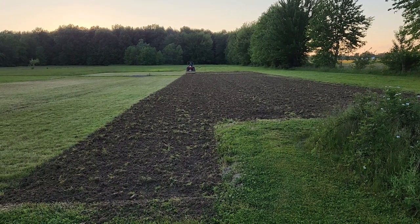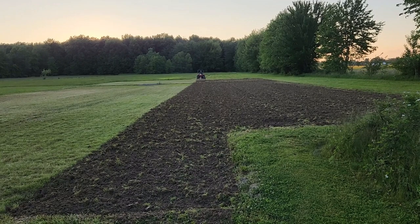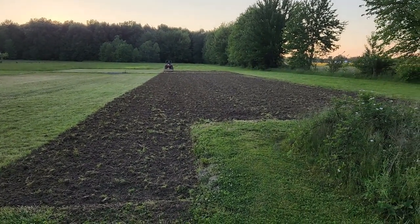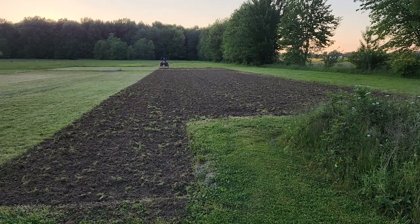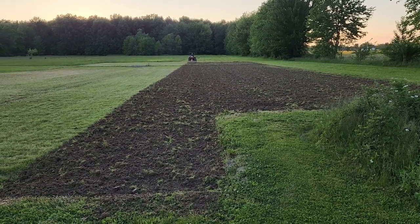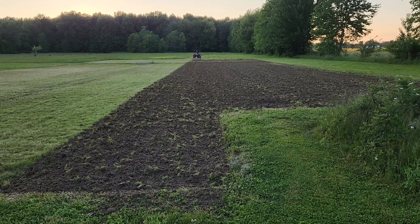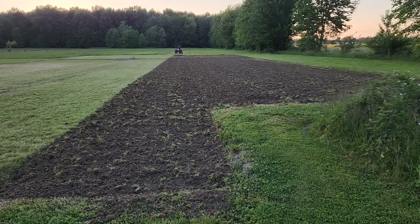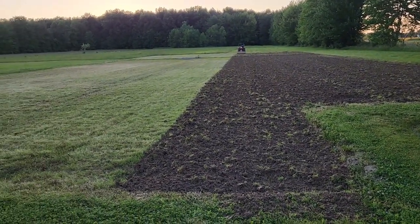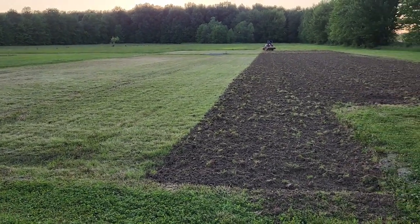Here's my husband — he's tilling our garden. We're actually extending our garden out a little bit this year because I'm going to be planting more tomatoes. I ended up buying about 52 tomato plants; last year we planted about 32. So this will be the first pass through, and then we still have the other section over here to till as well.